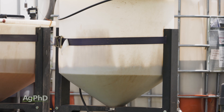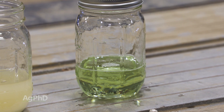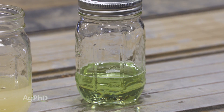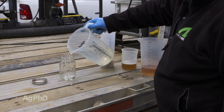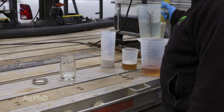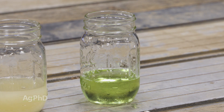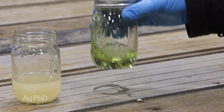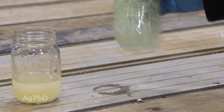The second way to avoid trouble is by doing a simple jar test. Mix the various things you plan to tank mix in a clear jar in the order that you'll mix them. For example, let's say you want to mix some fertilizer with another fertilizer and some water. I always like to add the water first, as it seems to minimize some of the problems later on. Then add the two fertilizer products one at a time, shaking the jar vigorously to see if any problem arises, then add the second product and follow the same procedure.